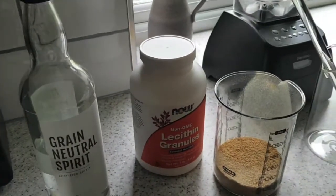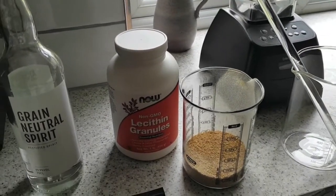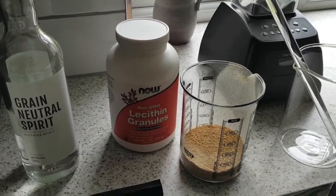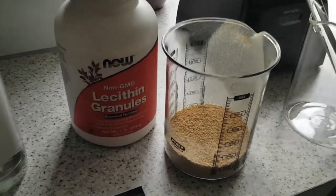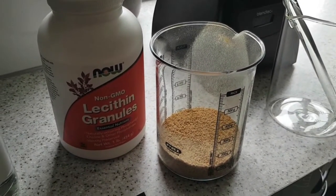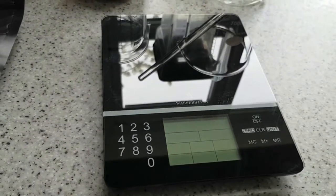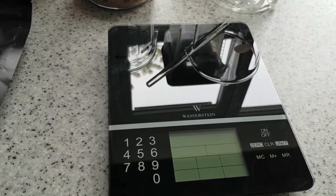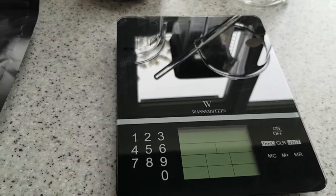I can't get full-strength ethanol here in the UK, but you can also use 40% proof vodka - you just have to change the ratios. Then you need water and sunflower lecithin. This one I've already weighed out using this simple digital scale here, which is quite sensitive and has plenty of functionality.